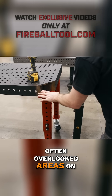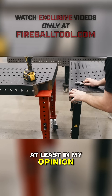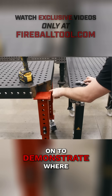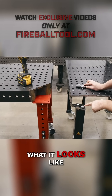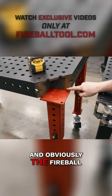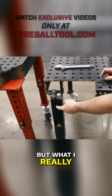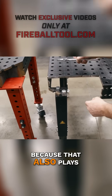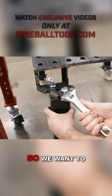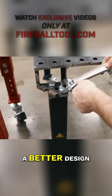One of the most often overlooked areas on a fixture table, at least in my opinion, is the leg connection. I put this leg on to demonstrate where we cut that corner off and what it looks like. This table has a two-pole connection right here, and obviously the Fireball has four. But I really want to see the leg's actual design too, because that also plays a big part in these fixture tables. These things are expensive, so we want to see which one is a better design.